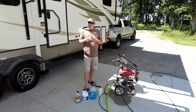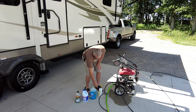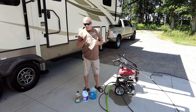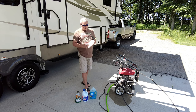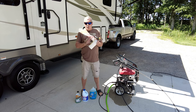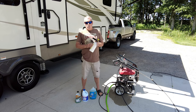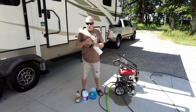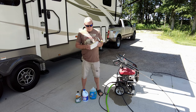How I apply the products is with a foam cannon. Not everybody knows what a foam cannon is, though maybe you're already using one. You can get these just about anywhere and you don't have to spend a lot of money to get a decent one. In fact, this one came from Walmart and it was less than $30, and it is adjustable.